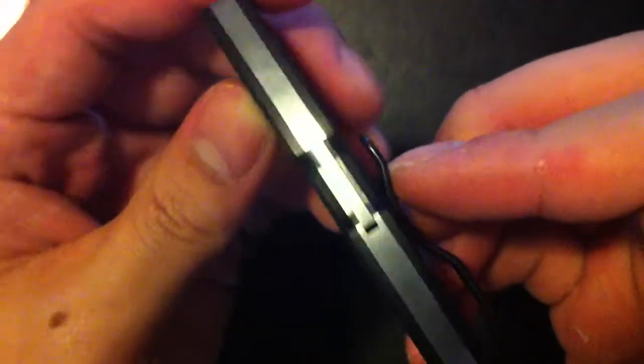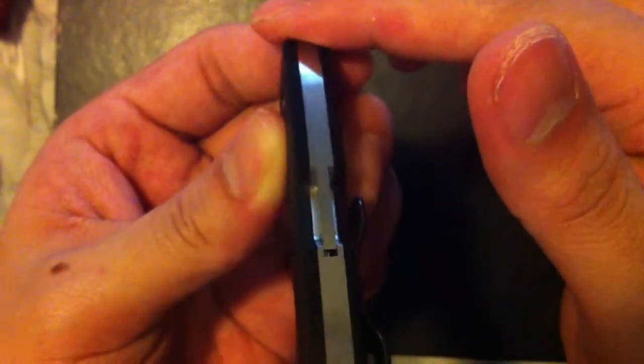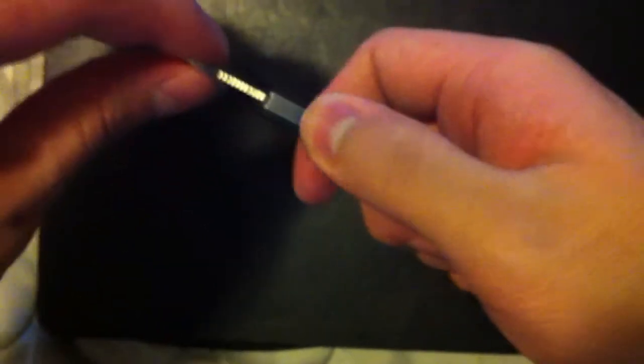I just wanted to point out something here. This area right here is part of the back lock, but you can't even tell because it's so well made that it's flush. You can barely see the line right there, and when it comes out you can barely see it — you can't feel it at all though. Very well made, high quality knife.